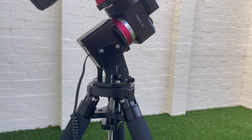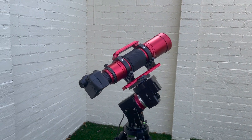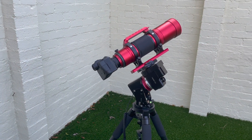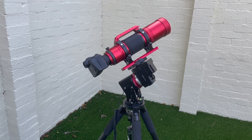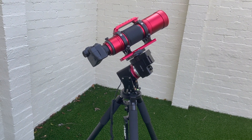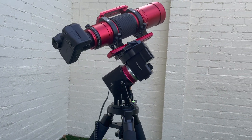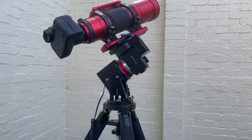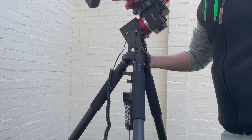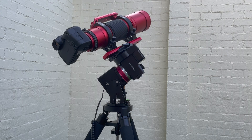Being a harmonic drive mount, you completely do away with counterweights and the counterweight shaft — and that's pretty amazing. It's got a really high payload capacity for its size; you could put something a lot bigger than a Red Cat on there for sure. It's really light and it's essentially a grab-and-go setup. I can grab the whole setup and even hold it in one hand, no problem at all. That just makes it so easy to use and to take in and out of the house without needing to disassemble anything.